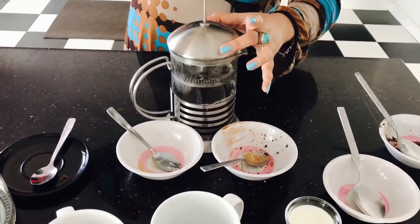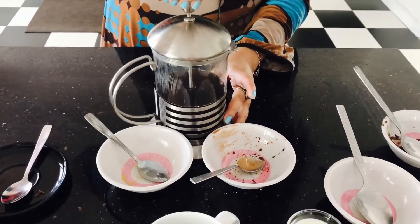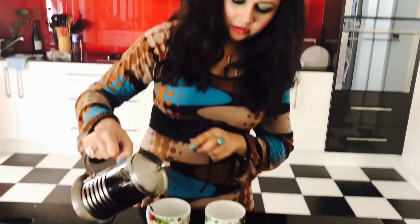Brew it for about 4 minutes. Now it's been 4 minutes since we started brewing it, so I'm going to pour it into the cup directly.